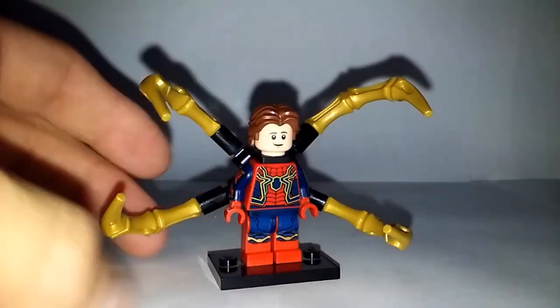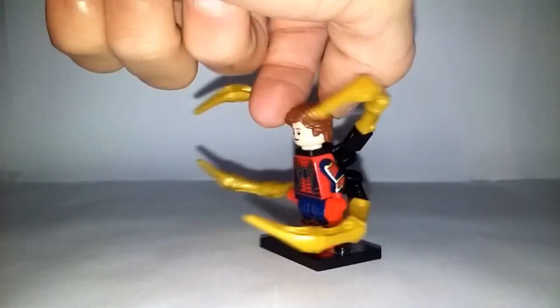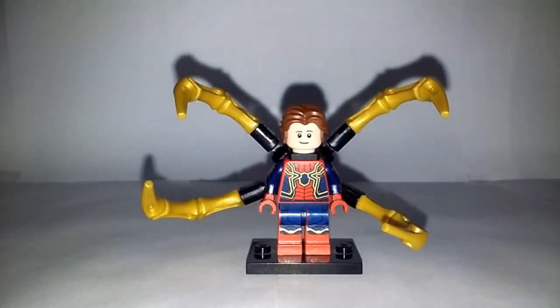There you have it — that is my Iron Spider from Avengers Infinity War. I love how it looks; I think it's way more accurate and way better than the one LEGO originally made for Infinity War. This has been Boba Bricks — make sure to tell me what you think about this figure in the comments below. I'll see you guys next time, bye!